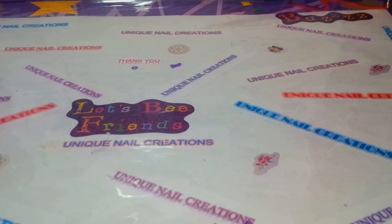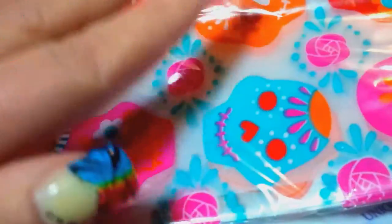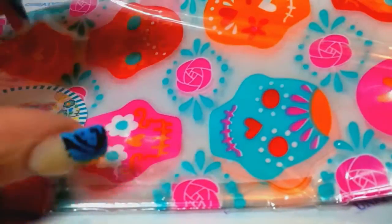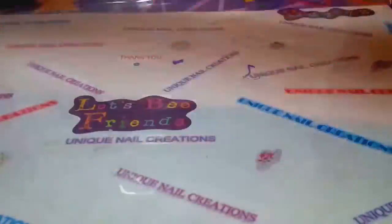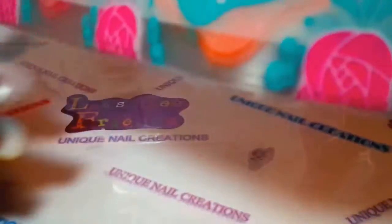We've got a ton of bags here - holy cow! She sent me some sugar skull, and there's 20 treat bags of these. I love these - I can never find anything sugar skull. I was trying to find some sugar skull stickers and I can't find anything sugar skull in my area. I don't know why, but thank you for this. I don't have anything like that - that is so cool.